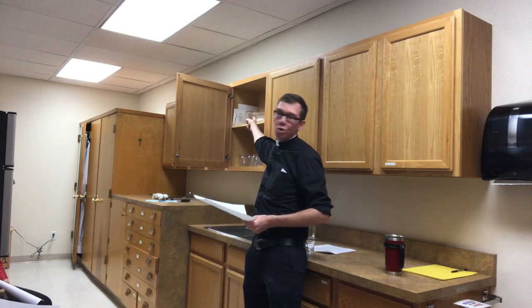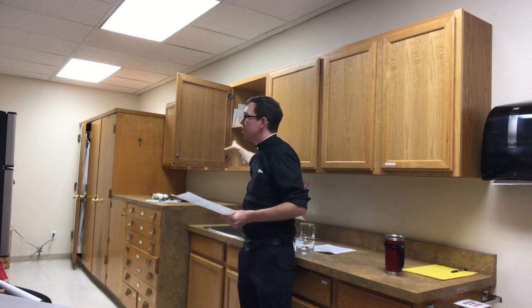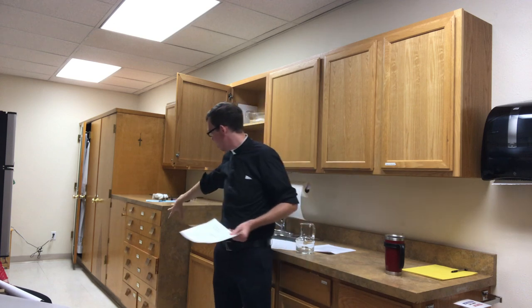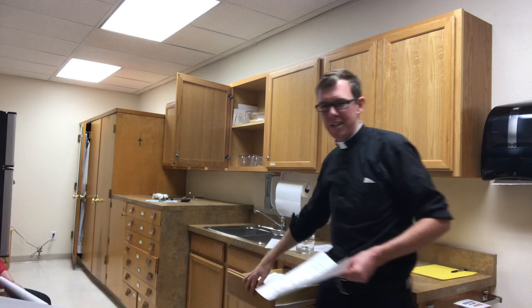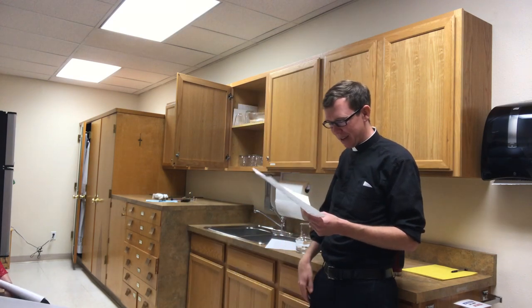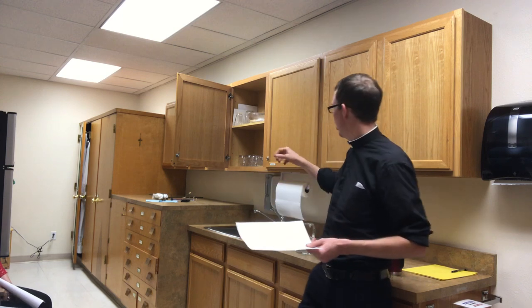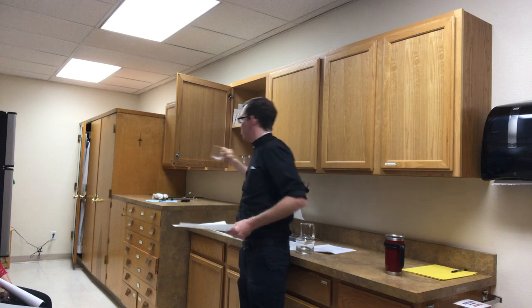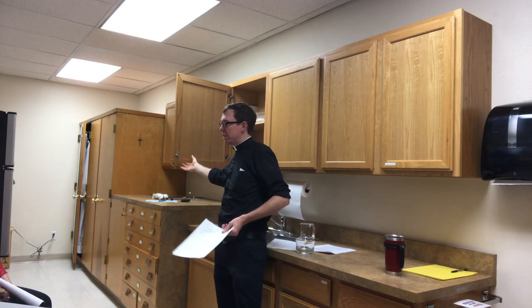We have the bowl and the pitcher right here. Towels come from over there — make sure to use the dry ones, not these others. There should also be a small glass cruet with water, which is what the deacons use for the commingling. Make sure the Roman Missal is out on the credence table — it almost never leaves the altar, so it's either on the credence table or at the presider's table.